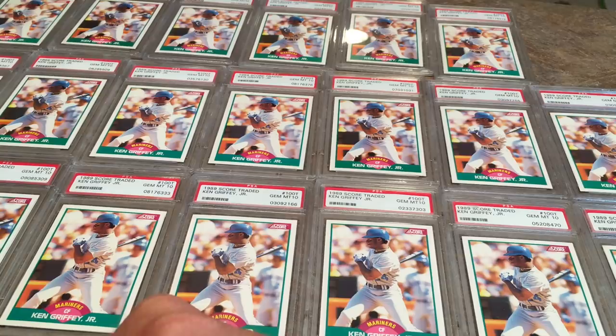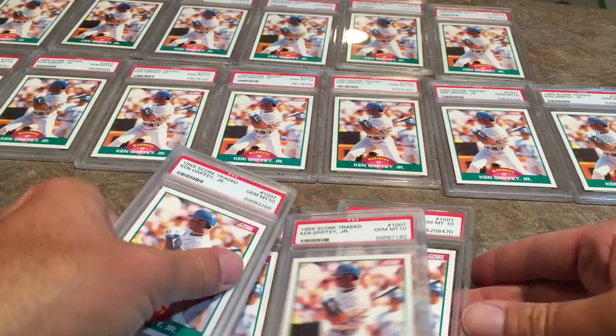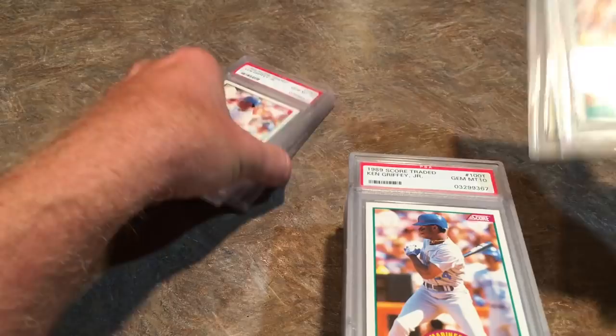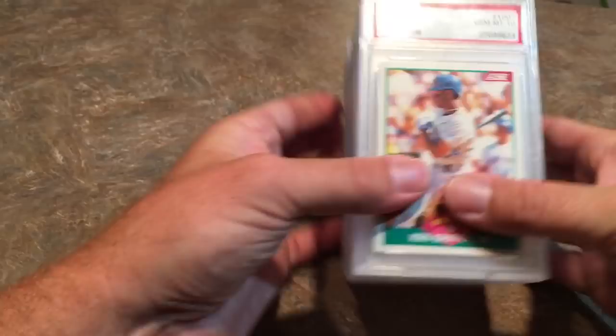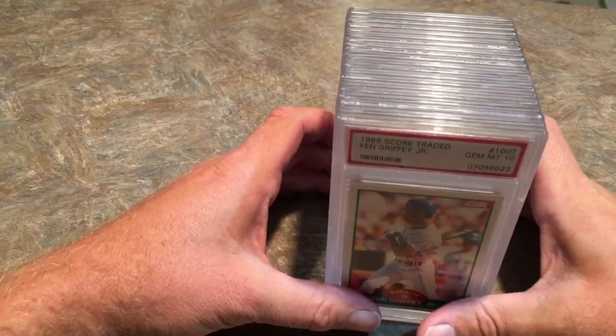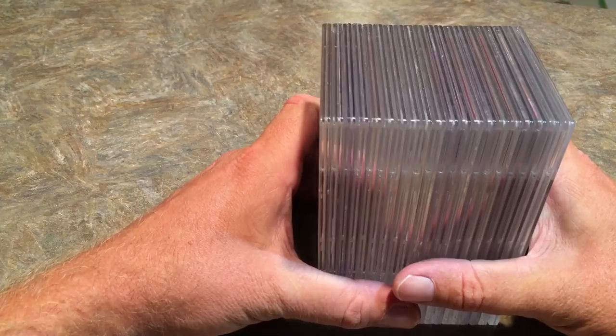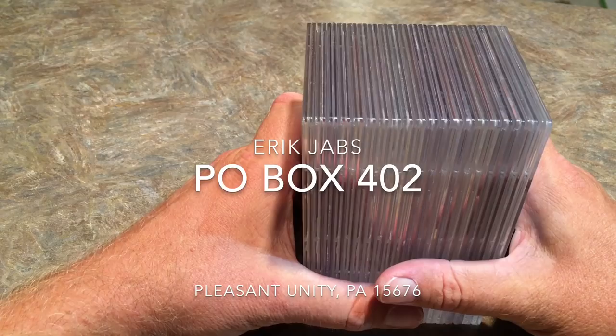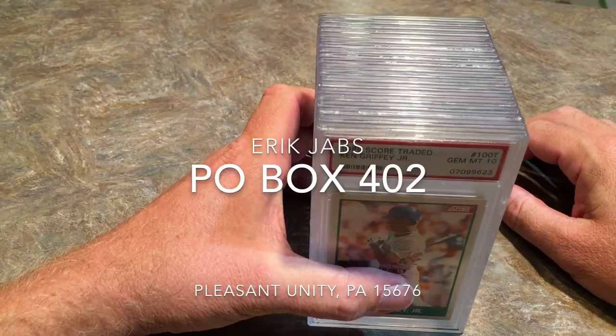But that's everything I got this week. I'll probably do some more of these videos as I'm buying more and more stuff on eBay recently. I've got a big sum of money in my PayPal account that I just haven't touched in a while, so I'm planning on spending it all to get more inventory for my eBay store. I will be doing more of these videos, probably about once a week. If you'd like to send me some stuff to open up — some cool baseball cards, some packs, whatever — my address is P.O. Box 402, Pleasant Unity, PA 15676.